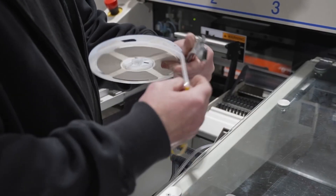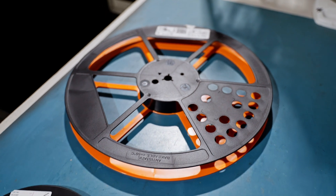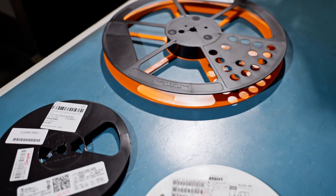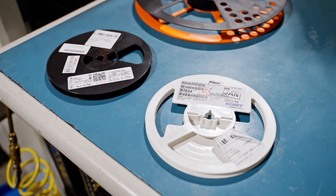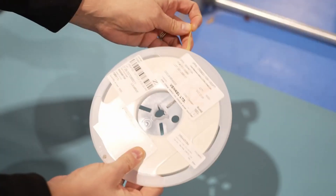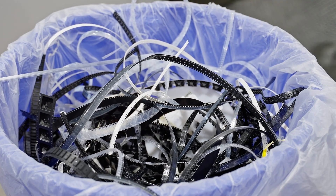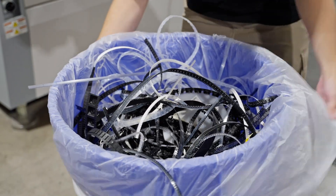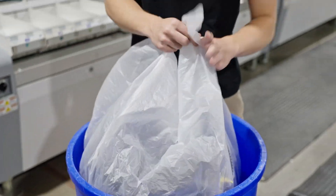Surface mount components are packaged on plastic reels with carrier tape. These reels come in different sizes and colors, use various types of tape, and are covered in labels that are difficult to remove. SMT reels are recyclable and lightweight, but there isn't much of a market for mixed plastic waste that doesn't weigh much. That's why most electronics manufacturers just throw away their used reels instead.